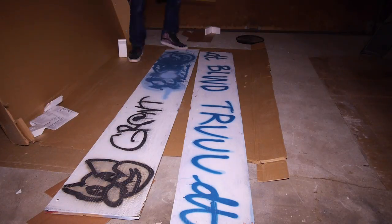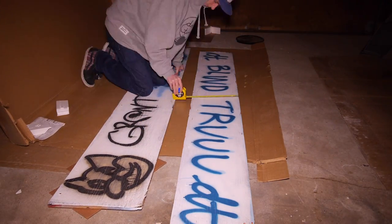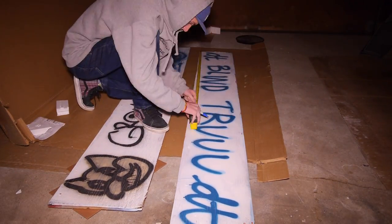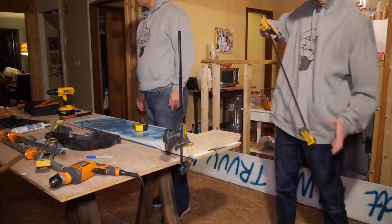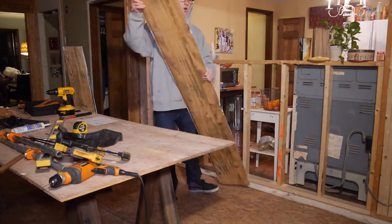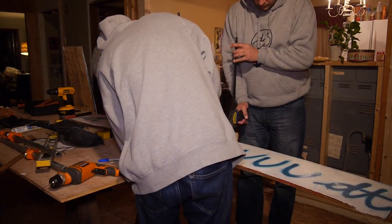While I let the frame dry I went and measured my pieces of plywood for the top of the desk. For each board I measured 54 inches long and 10 inches wide, so that when combined it would be a total desktop space of 54 inches by 20 inches. Because my table saw is too small and I don't have a cross-cut sled, I had to cut my wood with a circular saw.